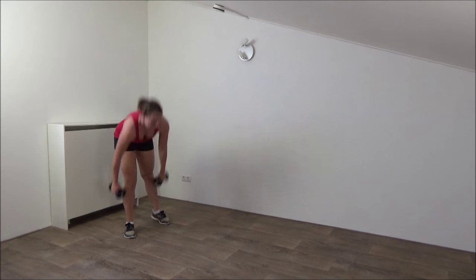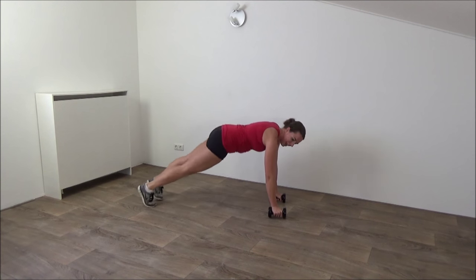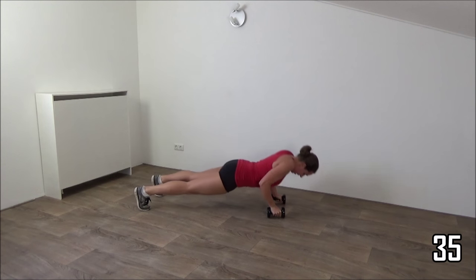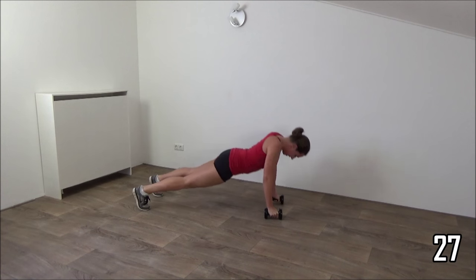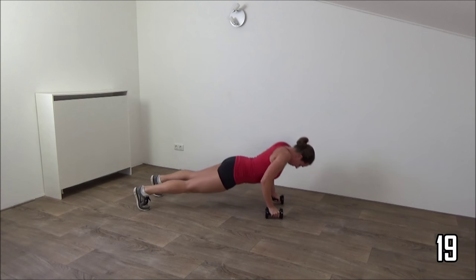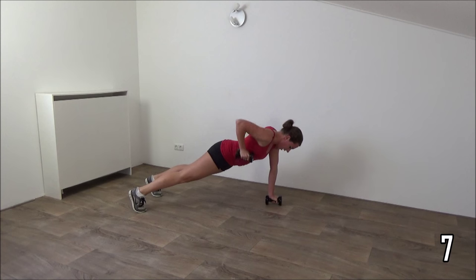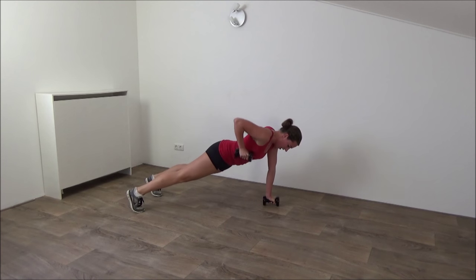Next exercise on the ground — small push up with the rows. Get ready, push up position and go. Small push up, all the way down, up and make the row. Squeeze your abs. Back is straight. Great exercise for your core as well. All the way down and back up. Last one — down and row.